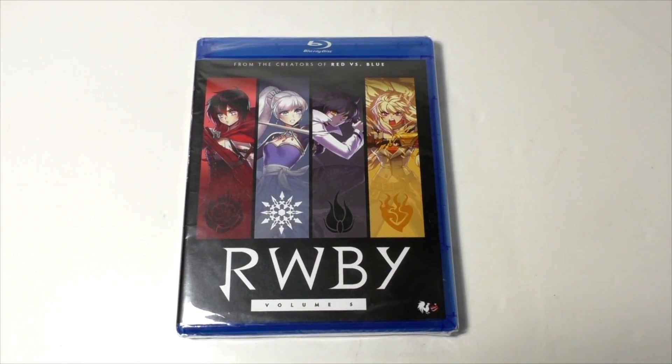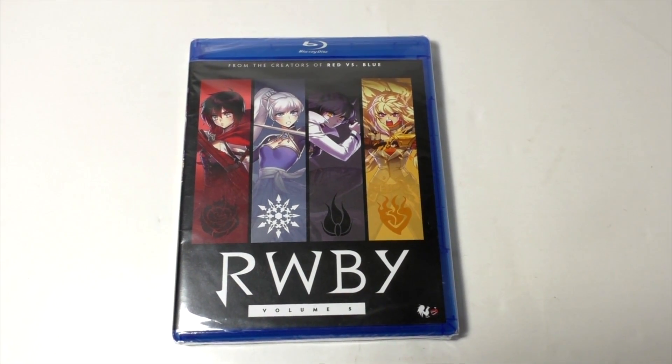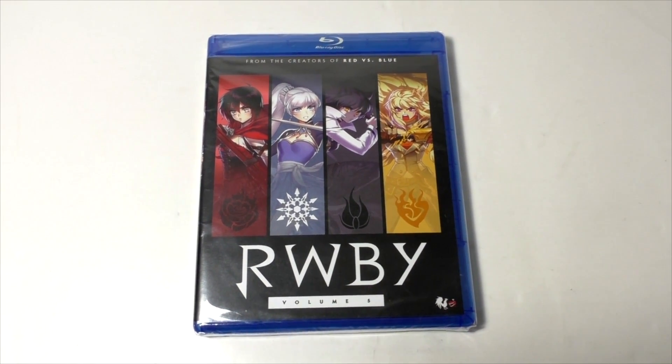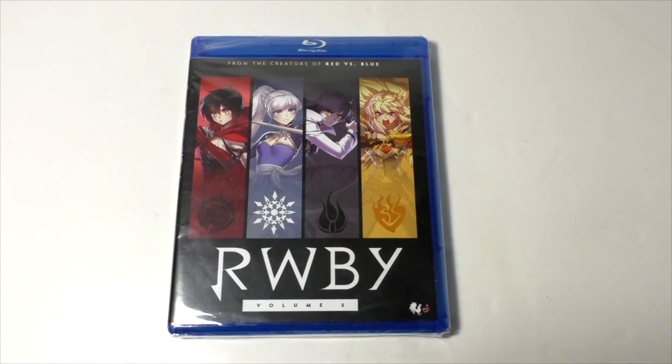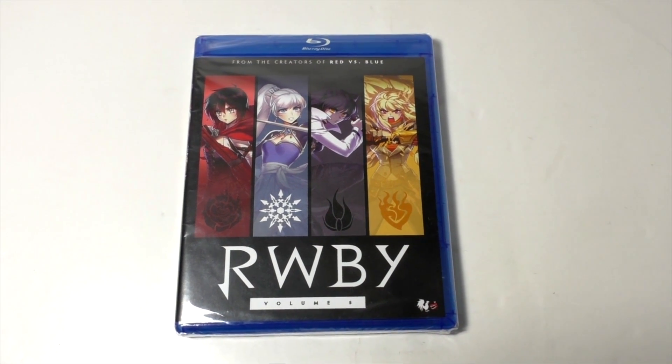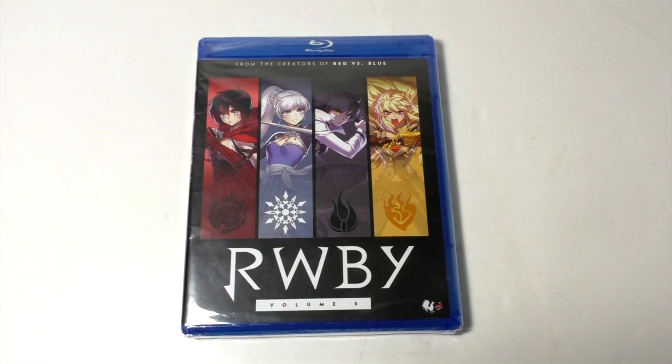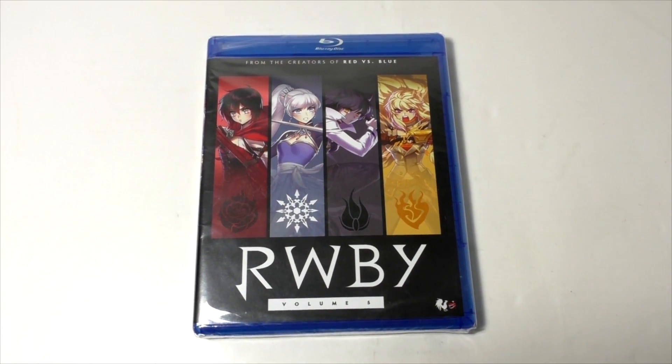What's up everyone, welcome to my unboxing video of Ruby Vol. 5 Blu-Ray Set. At first glance I didn't realize this was the special edition because it doesn't really say special edition, but then when I opened it up it had the mini sample of the Ruby manga Vol. 2 Mirror Mirror, which focuses on Vice.